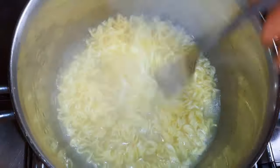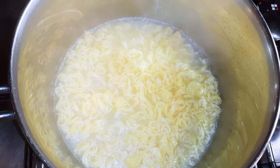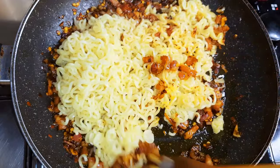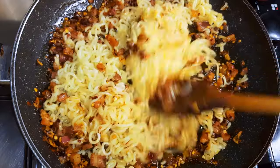As you can see, our noodles are ready and cooked. I'll get rid of the water and pour the noodles into the bacon mixture. Doing this on medium to high flame, I'll mix everything up with my wooden ladle.